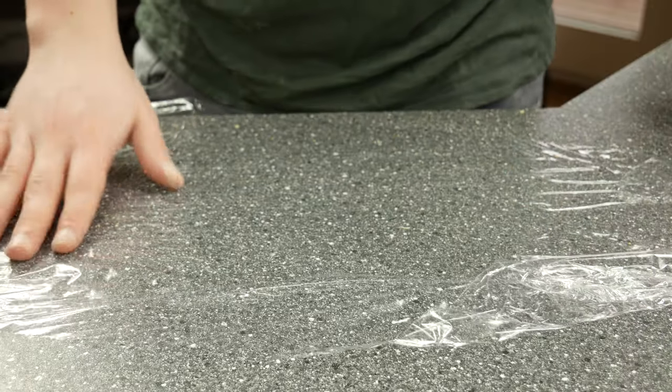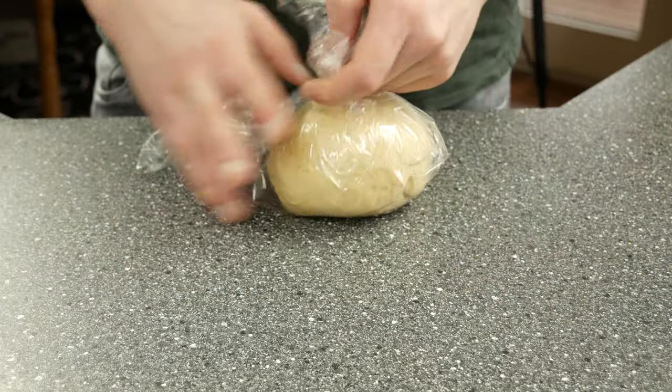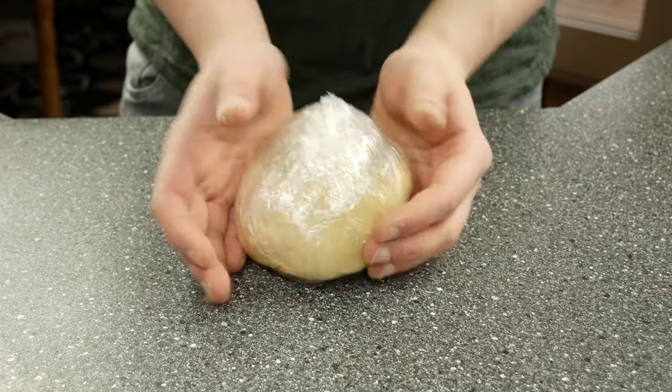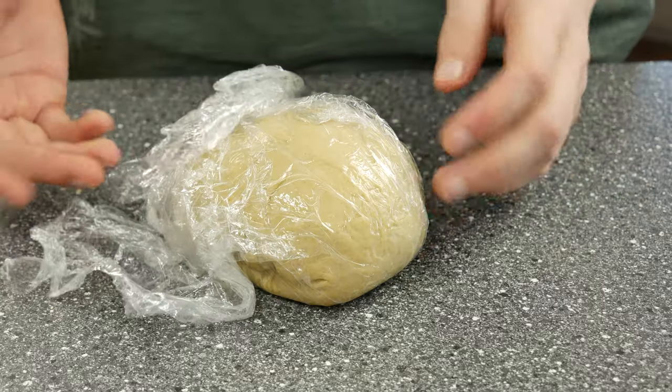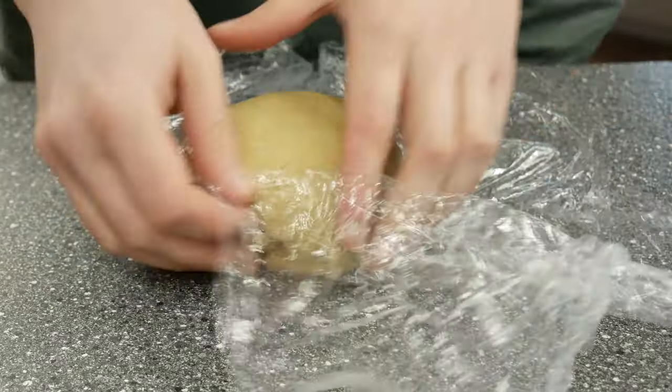Wrap your dough in cling film. When you make ramen noodles without egg, let it rest for 30 minutes. But when you make ramen noodles with egg, let your dough rest for up to 1 hour. Once the dough has rested, divide it into 4 smaller parts so it's easier to process.